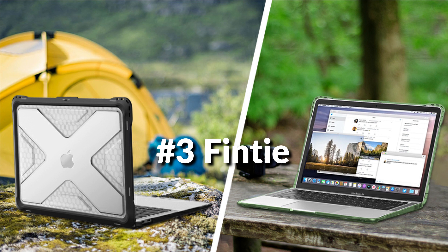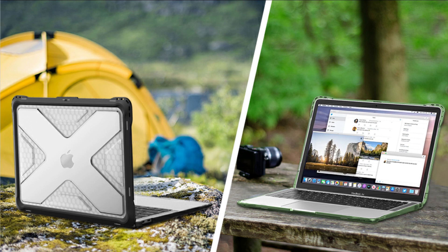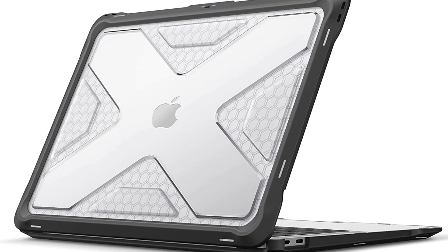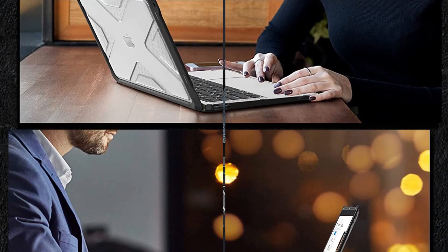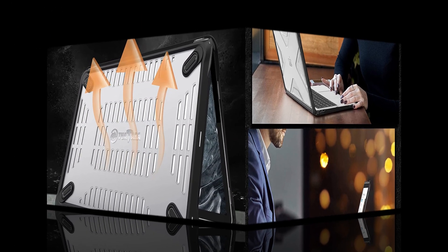On number 3 we have the Finite Case. Heavy duty hard shell case with flexible TPU bumper offers all-round protection for your MacBook. Protects your machine against accidental scuffs, drops, falls, scratches, and other damages. Design lets you open and close your MacBook all the way and access all ports. Transparent cover allows your MacBook logo to be visible. Fully vented for safe heat disbursement. Totally removable — easy to put on and take off.